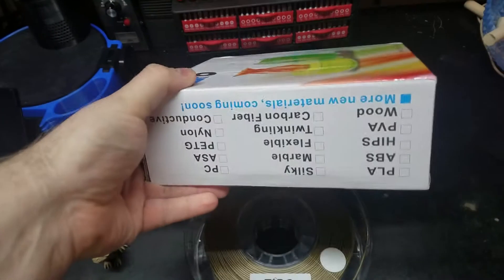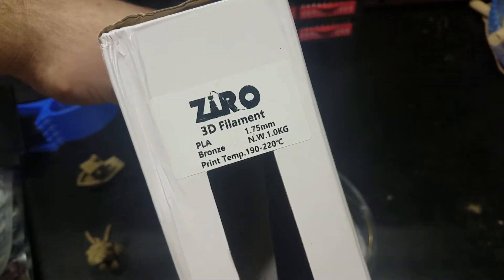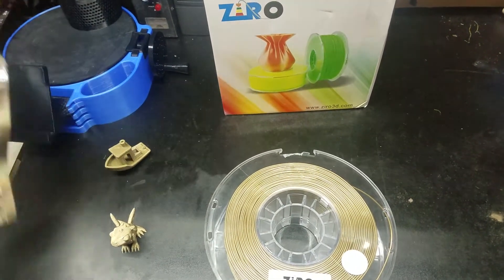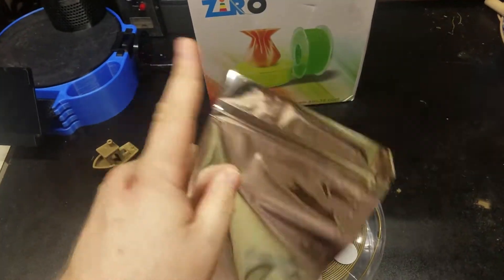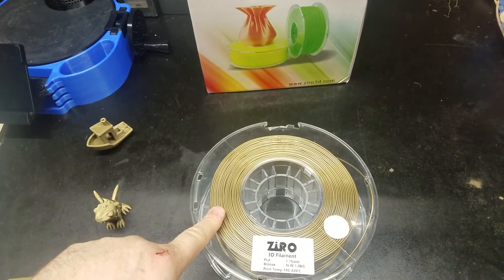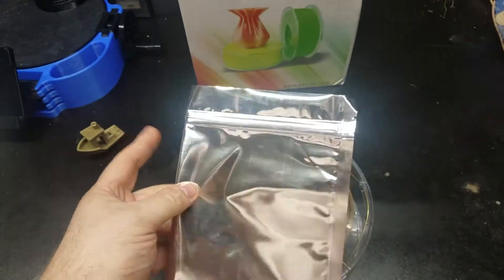Nice clear packaging with all the information on it. One thing I really like is they include a resealable bag with it in the box — that's a really nice touch that hardly anybody else does. It came vacuum sealed, which is really good, but it also came with a reusable bag, which is even better.